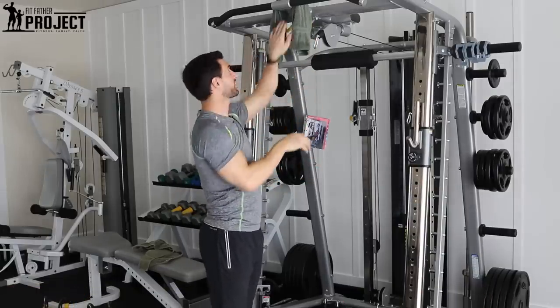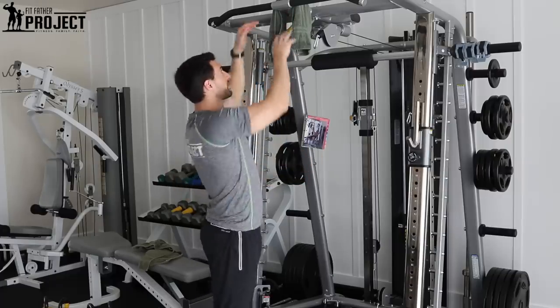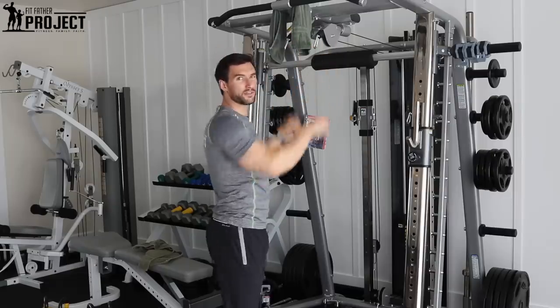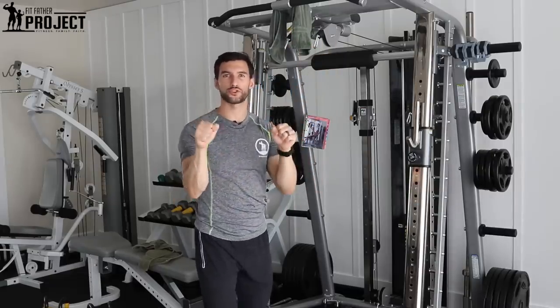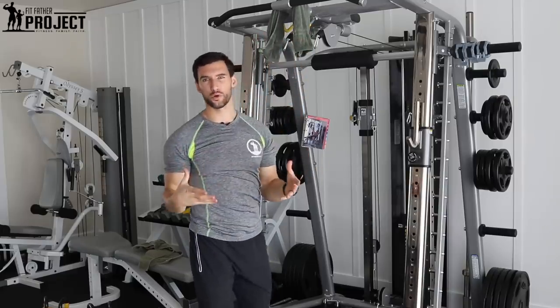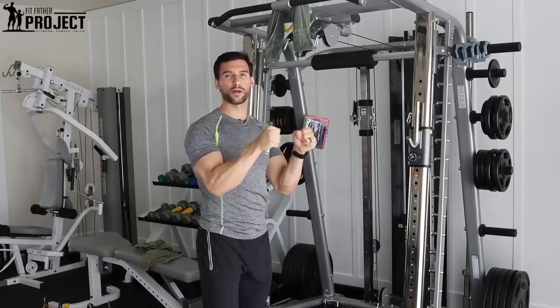You can use one towel affixed in the center if you have this kind of pull-up bar, but if you have a bar without a center beam, you can use two towels wrapped over and grab them individually — either is fine. For forearm strength, you'll typically want a grip that's a little more narrow. The wider you get, it turns into more of a lat exercise. When you keep it nice and tight and small together, it's going to be a forearm exercise.